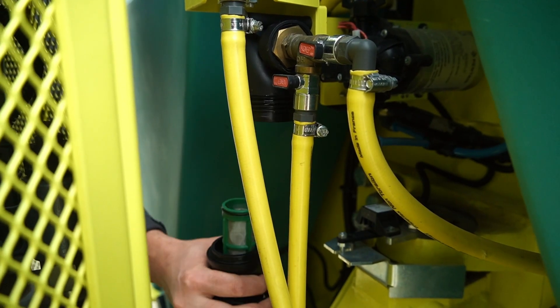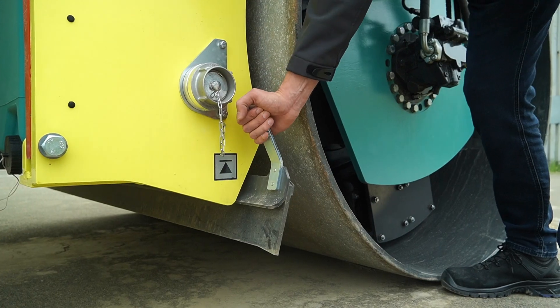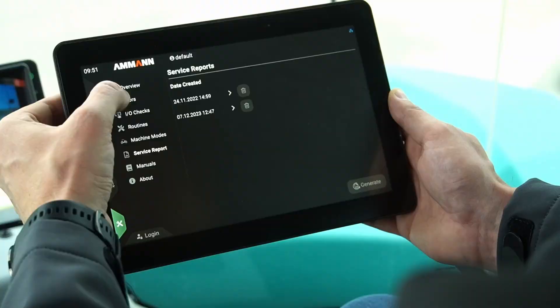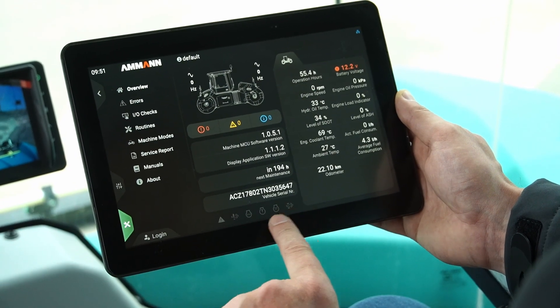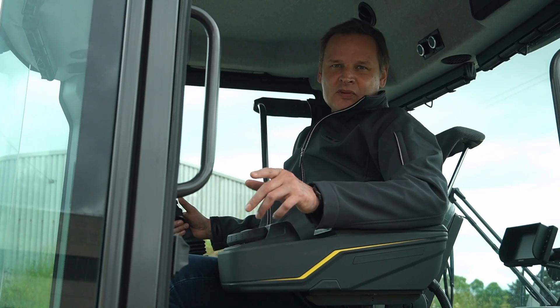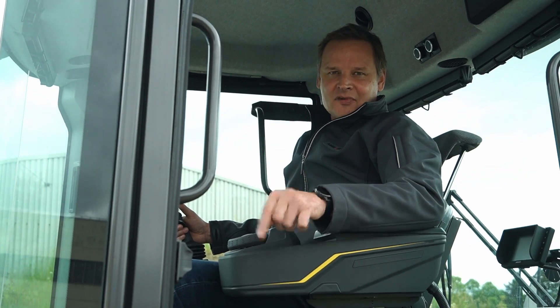EcoDrop lessens fuel consumption and reduces the carbon footprint. Long-lasting wear parts and easy service access lower ownership costs. The machine is connectivity ready and enabled to access tools that will bring precision and performance. If you need the productivity on your job site, then ARX 160 is ready to roll.